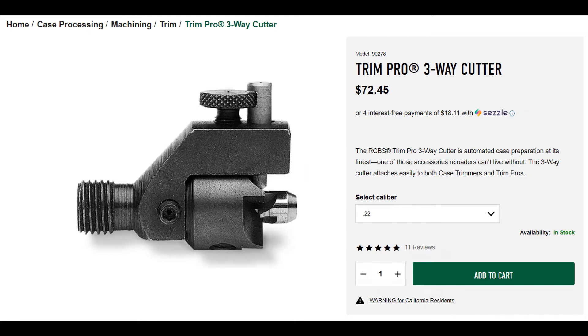Hey all, this is Greg again. I wanted to do a quick voiceover introduction to this video to explain what's going on. When I first started recording, the first two sections go over the method I was using at the time to trim my cases. I have since received this Trim Pro three-way cutter head from RCBS — it was out of stock everywhere, took me months to get it on back order from Optics Planet. In the third portion of the video I go over trimming with this three-way cutter head.